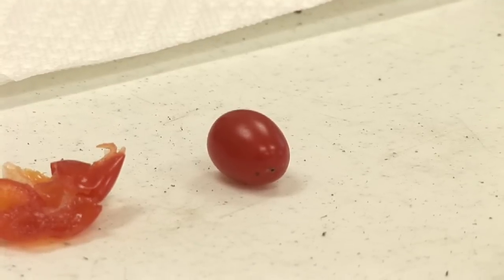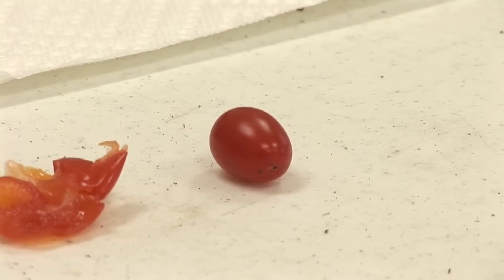You'll need the tomatoes, of course. You'll need some paper towel, like some Bounty paper towel. You'll also need a couple of small envelopes and a marking pencil to go ahead and mark the envelopes with what seeds you've actually saved for the next season.